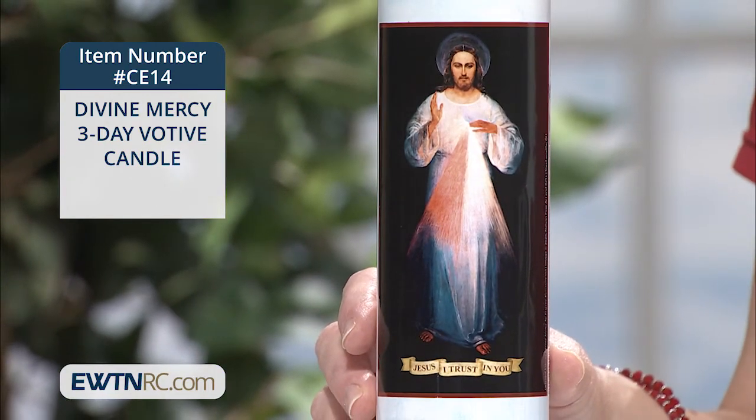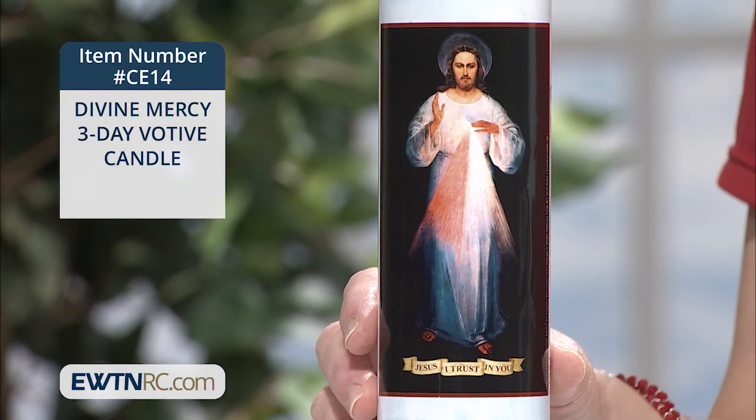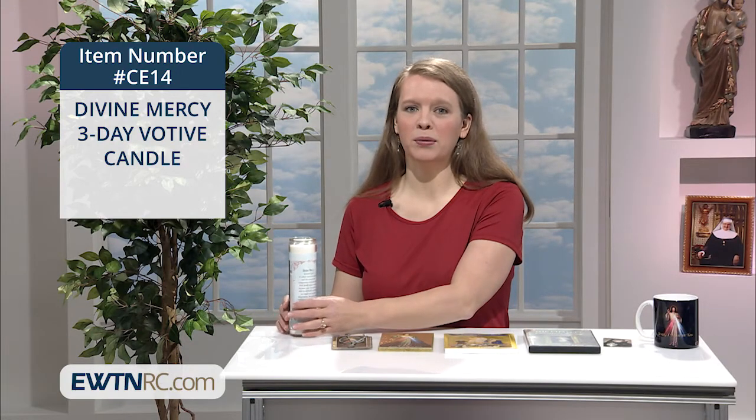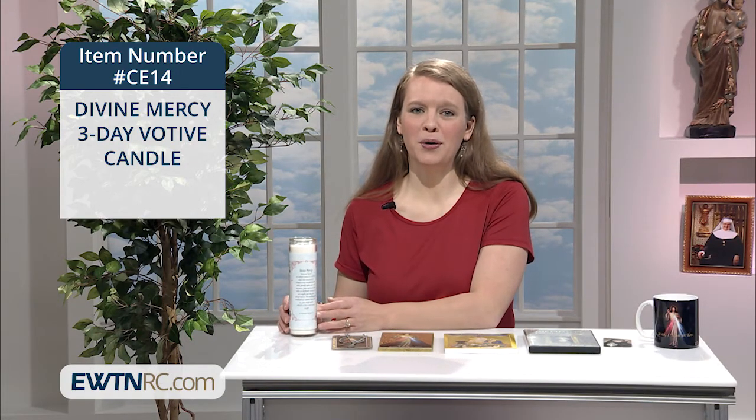This candle has my favorite image of the Divine Mercy on the front — a slightly different depiction than the one we might be used to. On the back is a prayer given to St. Faustina by our Lord, which is particularly beautiful.